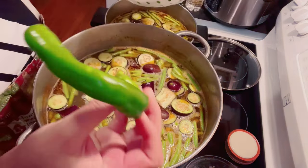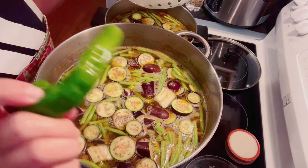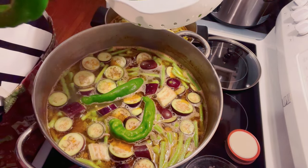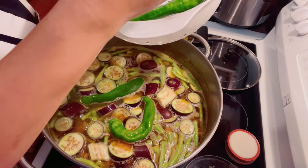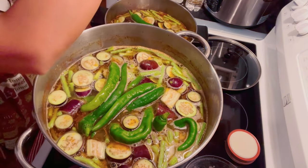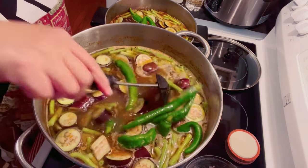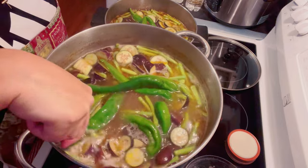Now we're going to put in these peppers — this is what will make your soup spicy. I don't know how to call this in English, but you can find it in Asian stores. Everything I put in here is from Asian stores except for the meat. I'm going to be putting in 12 of these peppers because I am targeting to make 12 quarts.